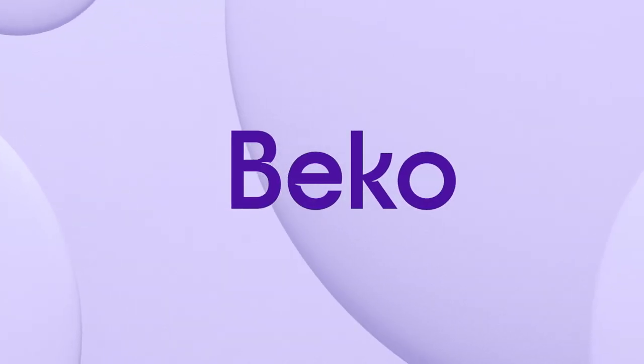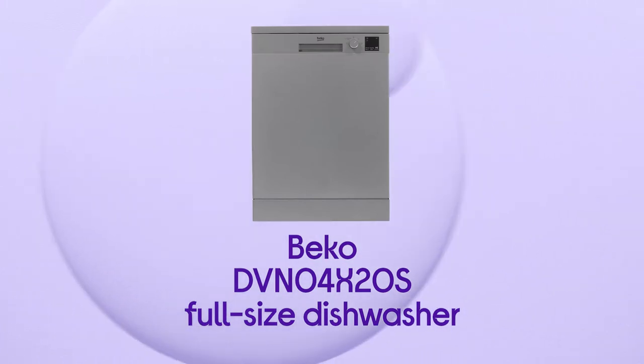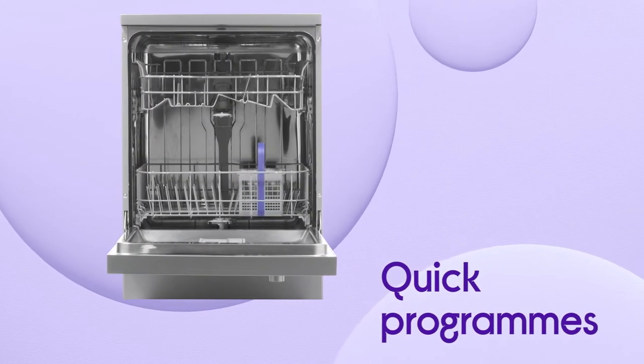This Beko dishwasher doesn't keep you waiting around, meaning you can start relaxing sooner after dinner. It has you covered when you're in a hurry, helping you save time without losing anything from the quality of the wash, thanks to the Quick Programmes.